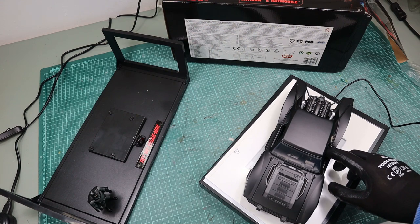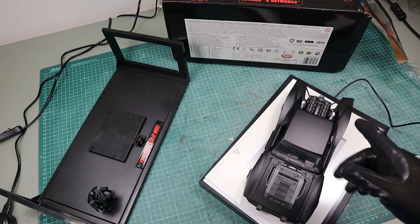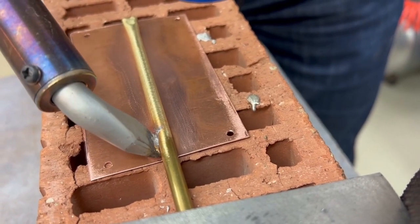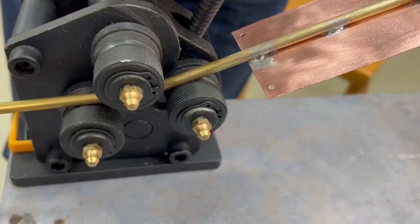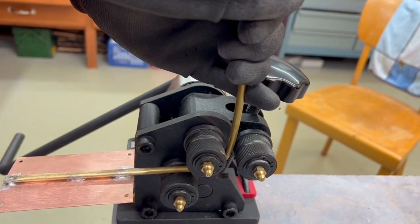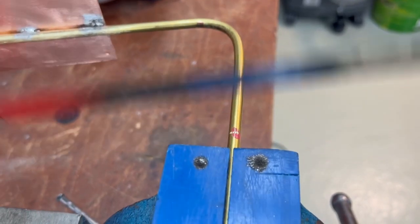For the base I'm taking a Ribba frame from IKEA, and the rest is basically made of things I have laying around in the workshop. Since we are building a metal frame to hold the Batmobile mid-air, I visited my dad in his workshop. We started off by cutting a sheet of copper and drilling holes in it based on the mount that the Batmobile was attached to in the original package. Then we soldered a 6mm brass tube to the copper sheet and afterwards bent the tube, but before doing that we inserted a 5mm threaded rod into the tube so that it wouldn't collapse while bending.